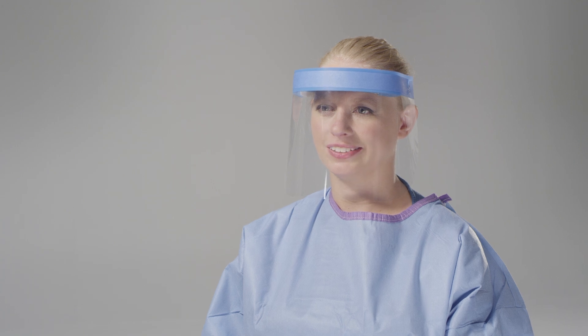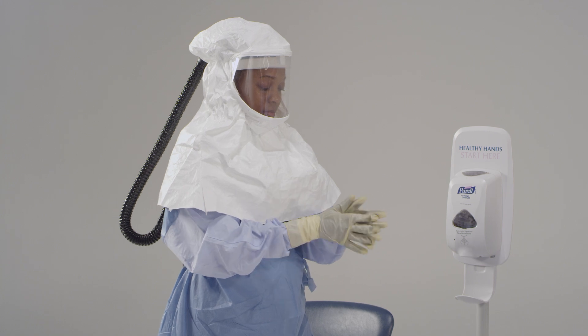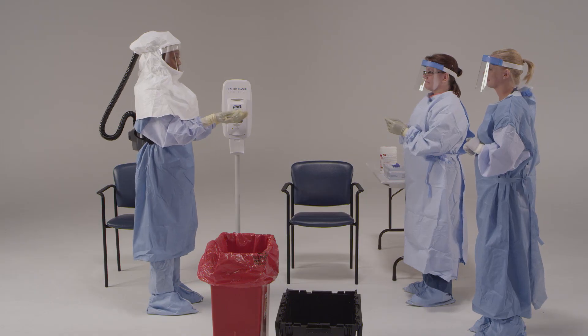Now it's time to disinfect your outer gloves again. You will need to disinfect your outer gloves with an EPA-registered disinfectant wipe or an alcohol-based hand rub.